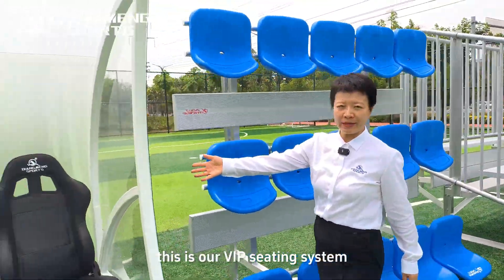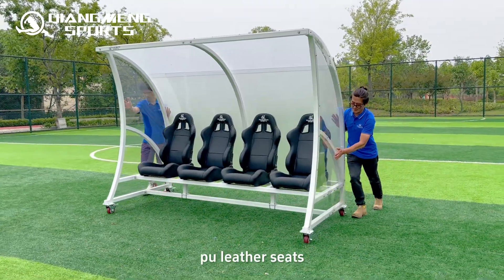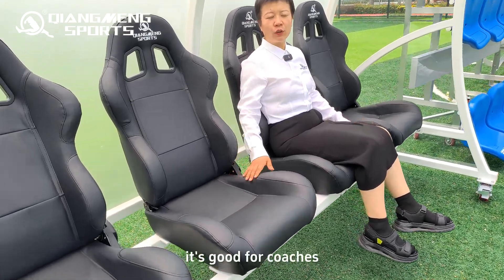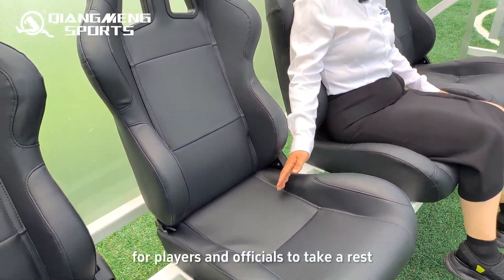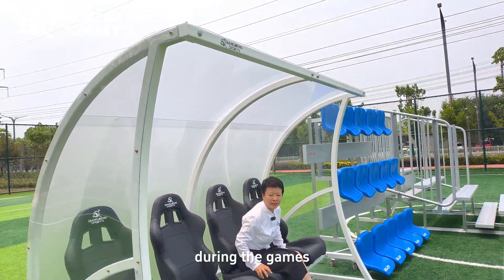This is our VIP seating system. We have this comfortable PU leather seat — it's good for coaches, players, and officials to have a rest. This shelter can protect people from injury during games.